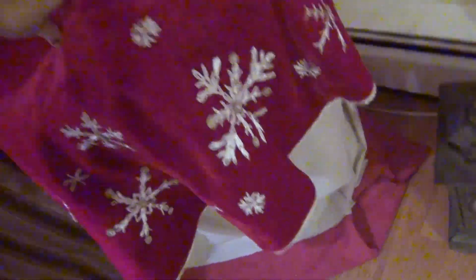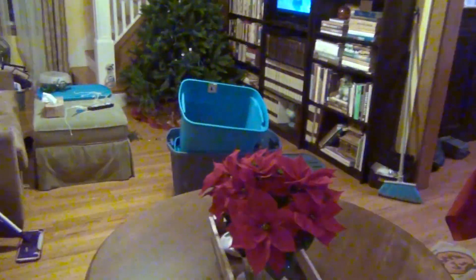I took the tablecloth that I had — it was square — folded it, tipping it this way, and then this skirt right here goes over the whole thing so it looks like this. I'm gonna set it up and show it to you once it's done. I'll probably put the lights in but no ornaments yet. I still have all of this to do over there — those boxes to get rid of.